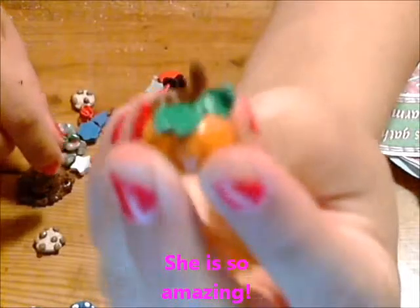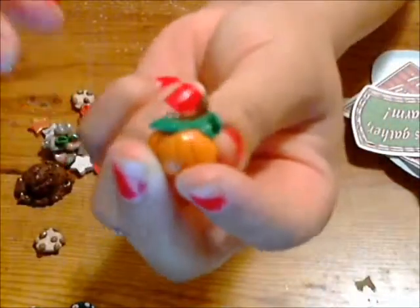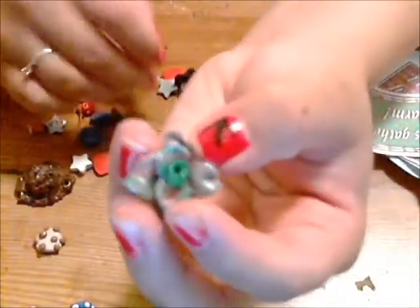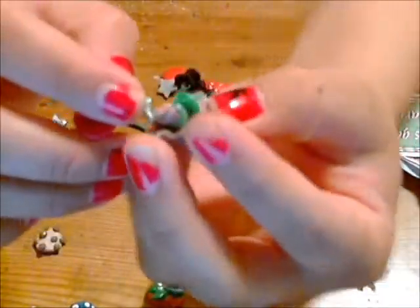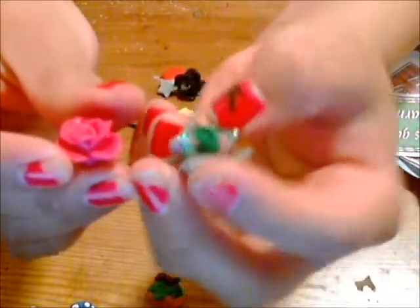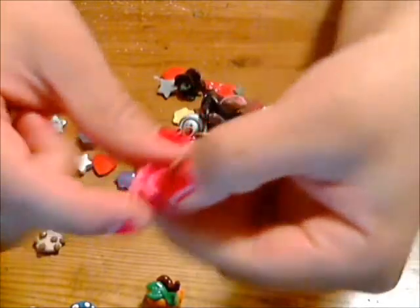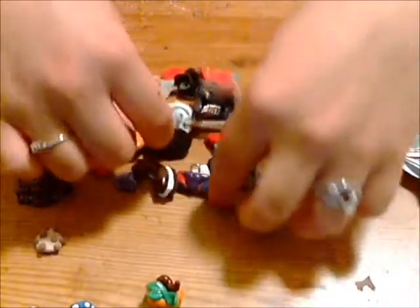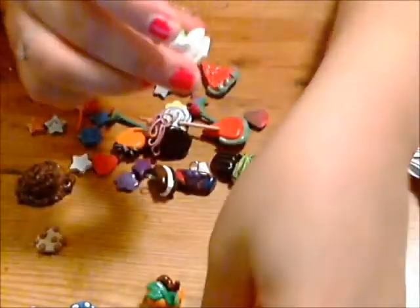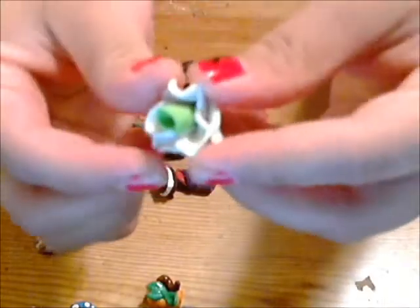And then a pumpkin which I think is really cute — she puts a lot of detail into her charms. And here are some roses she made. This one's like a swirly marble effect with pink and blue and green. And then here's a hot pink rose. And then this big blue and pink rose with gold sparkles on it. And then this white and green rose.